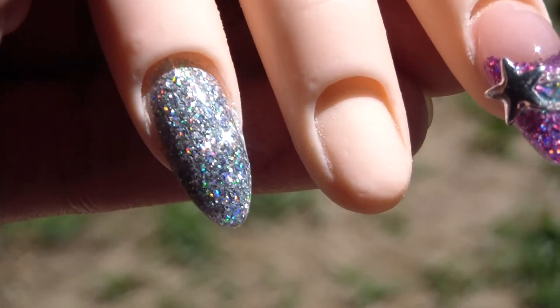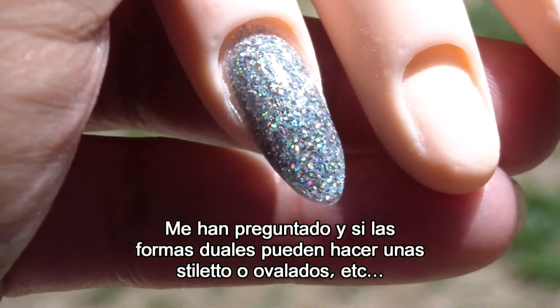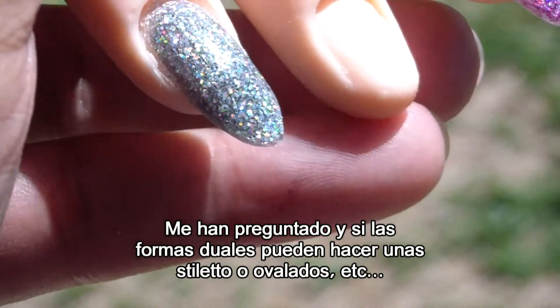Hi guys, so I've been asked if a dual form can make a rounded or almond nail — not a stiletto — because it's more of a rounded almond nail. I thought I don't see why it wouldn't work. You can fill it in and then file it into a circular or round shape, or almond.